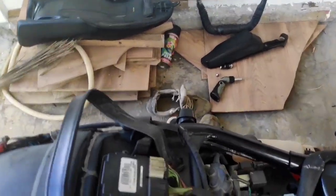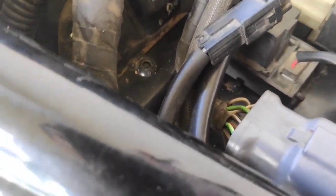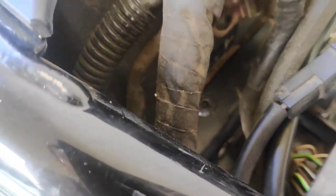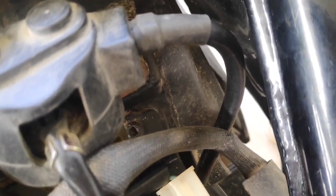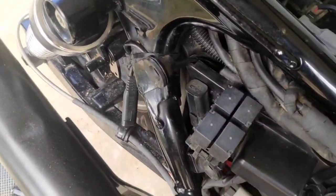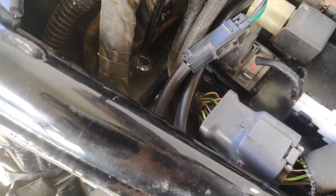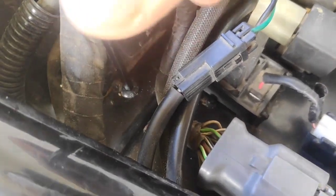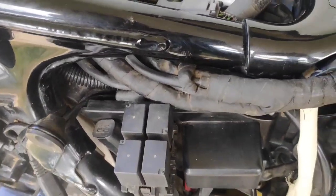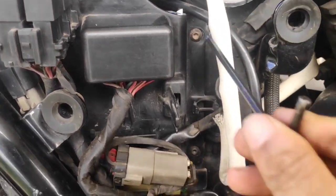Now, using a 4mm Allen key, we need to open the top panel just above the battery. This panel only holds some couplers and sensors. I once saw a video where a Street 750 owner tried taking the battery out without opening this top panel — he managed, but the task would have been easier if this top panel gives us more working space when we try taking the battery out later.